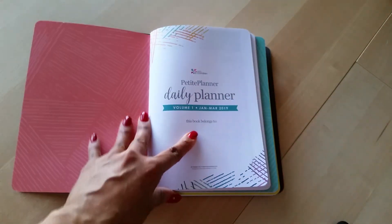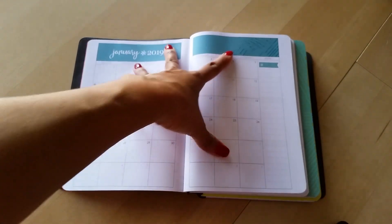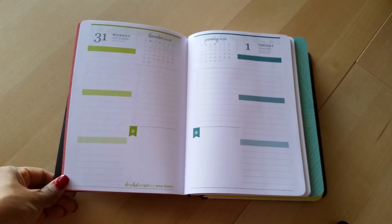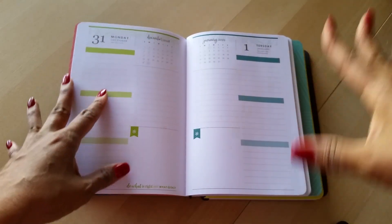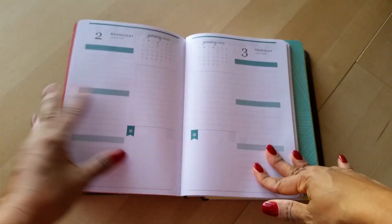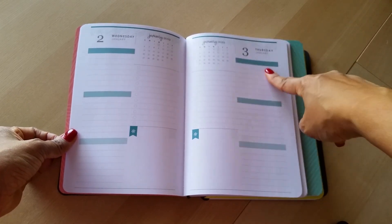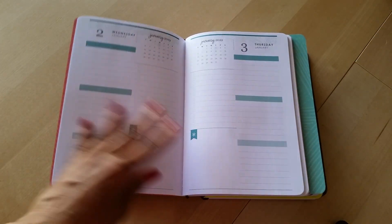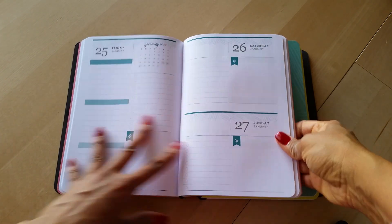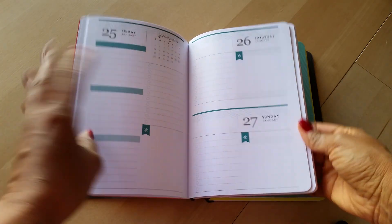However, these inserts are amazing. The petite planner daily insert volume one — the paper quality is outstanding, and it has everything we know and love from Erin Condren. There's a colorful month-on-two-page layout, and then she gives you an entire page for one day, which is probably my favorite thing about these inserts. They're colorful, they're not boring, I didn't have to print them myself, and you've got plenty of room to write. There's a checklist, empty unlabeled spaces so I can decide what to put in each box, and plenty of room to decorate with stickers.